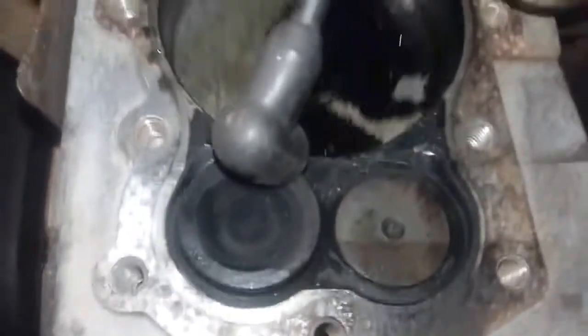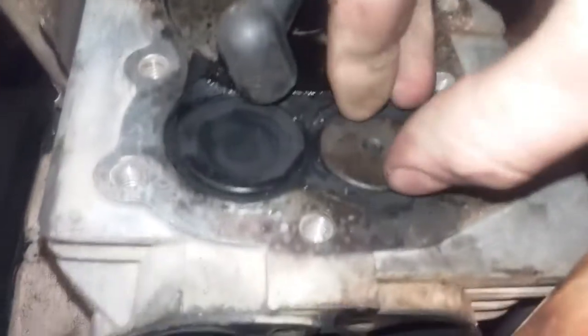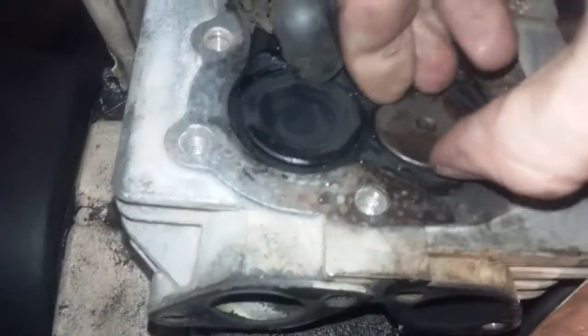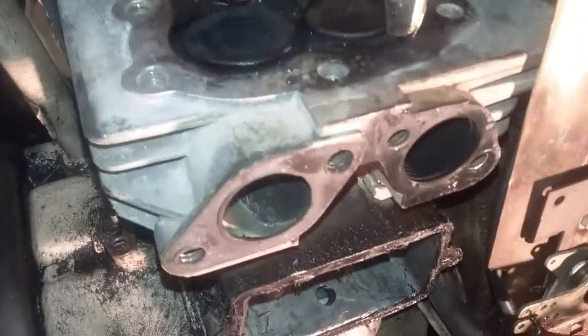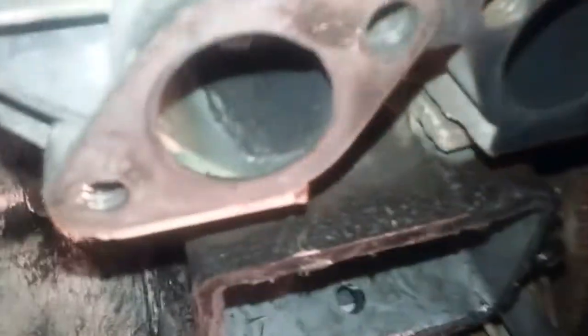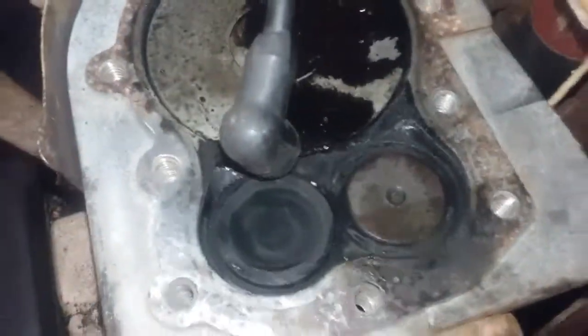Now it's in the compression stage. I can't move that at all even with the power of pliers — that's so nice and tight now. Shouldn't have any more leaks of fumes.